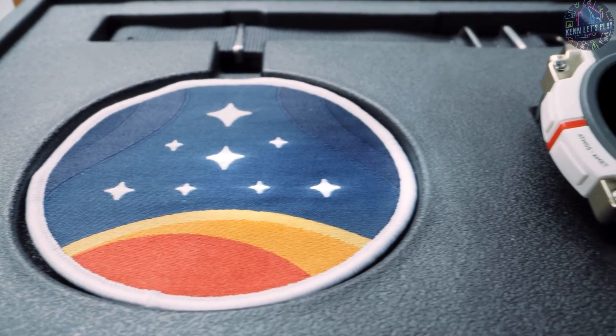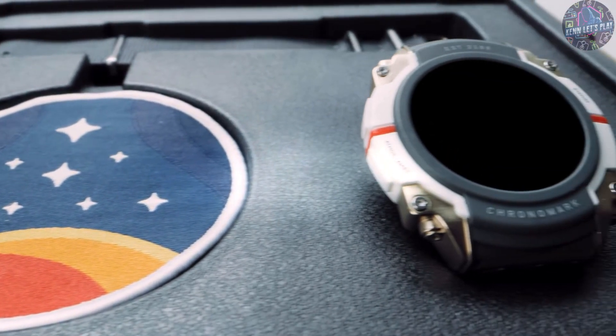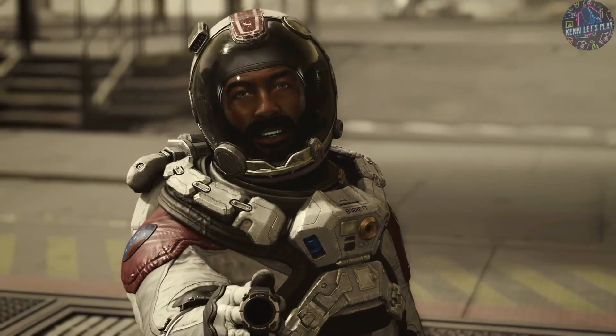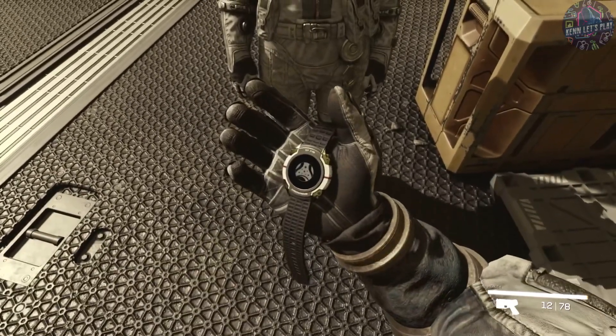It comes with a NATO strap, and the overall functionality and believability of this as something that would exist in the world — in the Starfield universe. Oh, and hey, take this. You'll find it very useful out there.